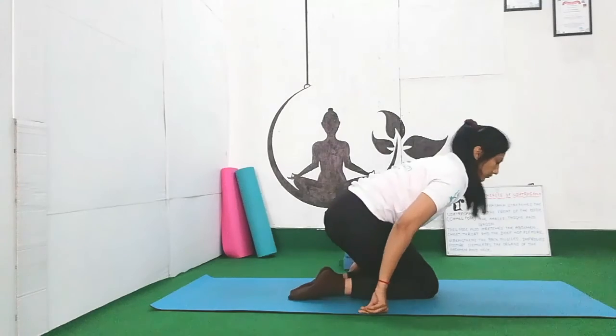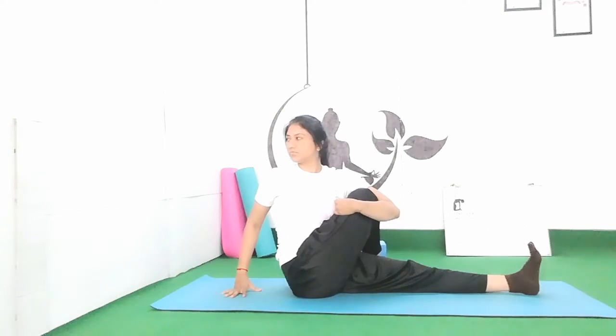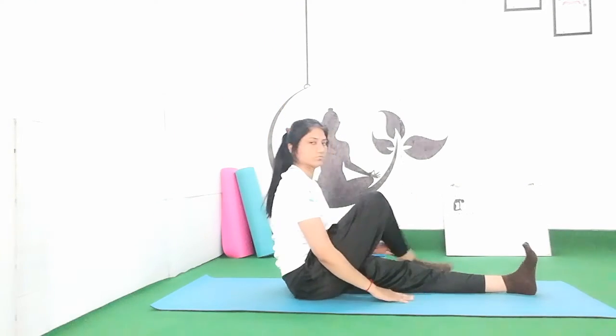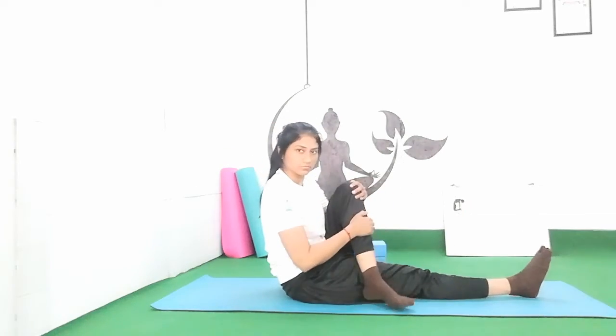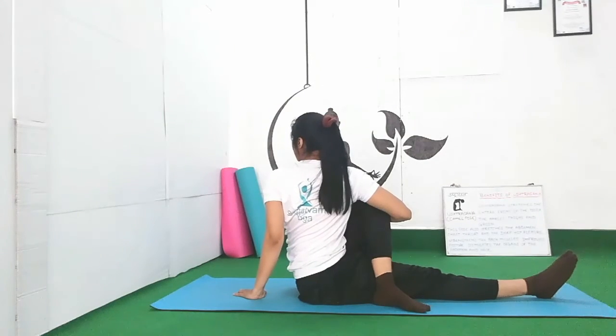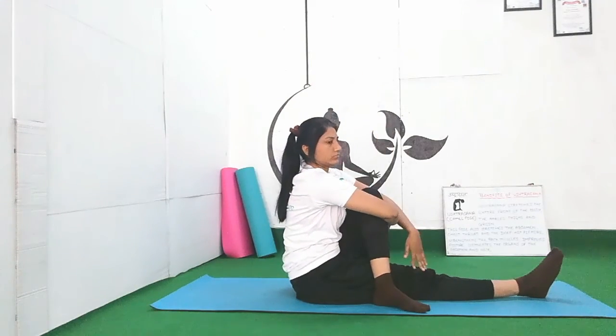Now sit straight, legs stretched forward. Next we do twisting exercise — Vakrasana. Bend your right knee and place your right toe outside of your left thigh. With your left hand, hold your knee and pull it towards your chest. Right hand behind your back. Inhale, keep your spine straight, and start twisting with exhalation towards the right side. This is Vakrasana — the best exercise to twist your spine muscles, release tiredness, nourish all the nerves in the spinal cord, improve blood circulation, and also stimulate your digestive organs, which improves digestion.